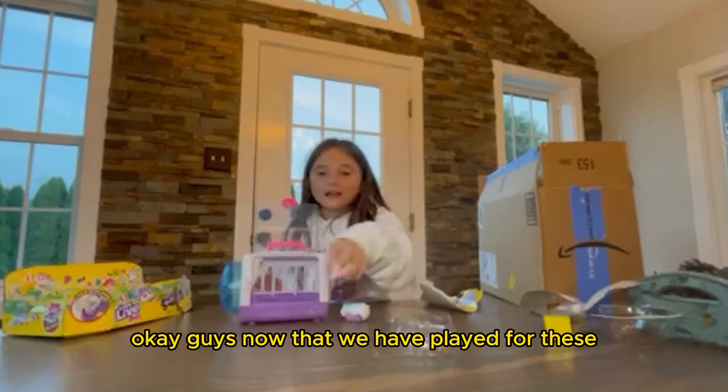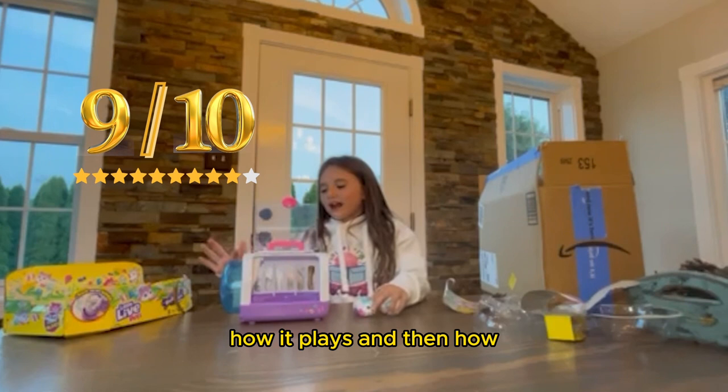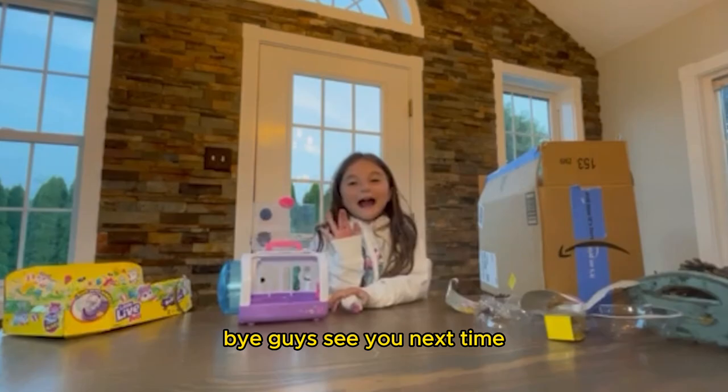Okay guys, now that we have played with these little Live Pet hamster toys, it's time to rate these. So I'm going to give this a 9 out of 10, because I think it's really fun how it moves around and plays. And I think it's really realistic how it spins around the wheel like a real hamster. That's what I'm going to rate it. Bye guys, see you next time.